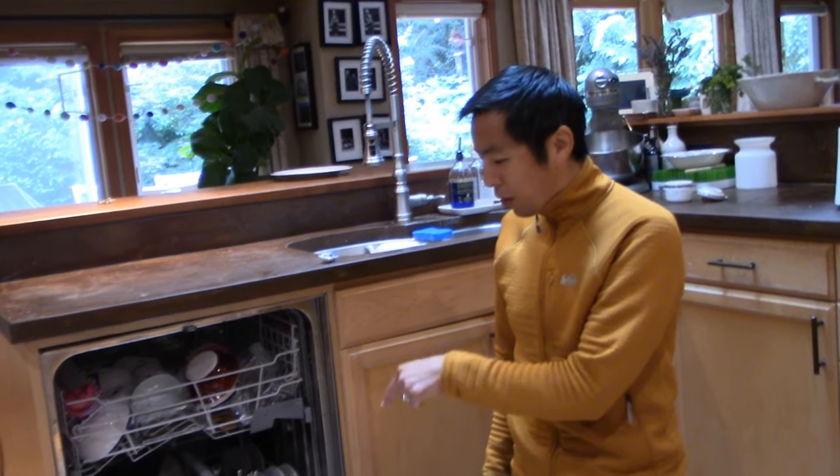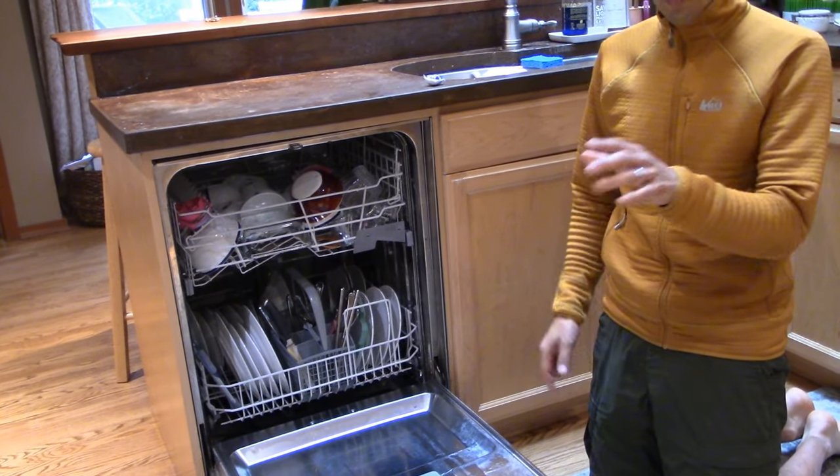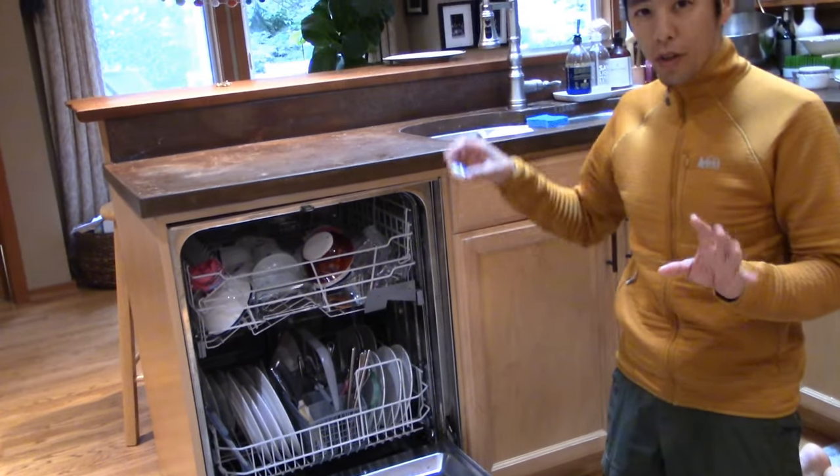Hello everyone and welcome to another video. Today we're having a small issue with our dishwasher. The first thing I want to do is show you what the problem is.